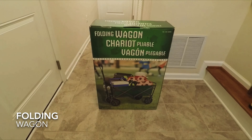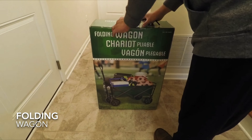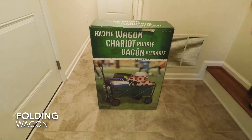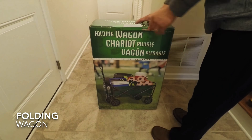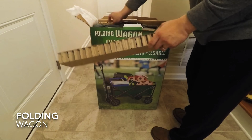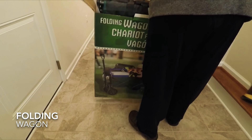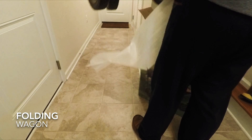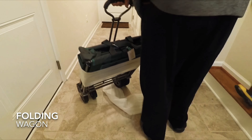Hello guys, it's Graphos Vlogs again. We have a little item here called the folding wagon from Costco. We bought this one for the garden, and our child is very active in community sports, so we got this to bring things to the field much easier. It comes in a big box. Try to get it out of the box — it's quite heavy for its size. It's pretty small and it folds, so that's good.